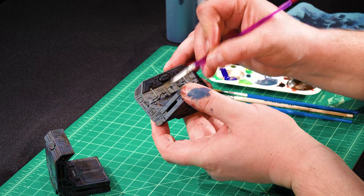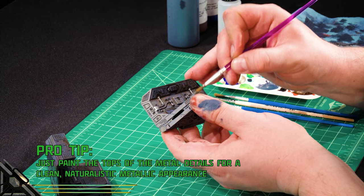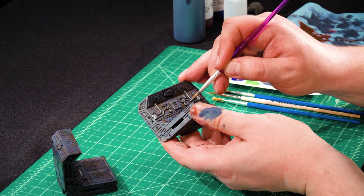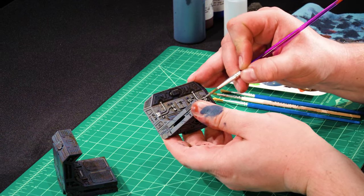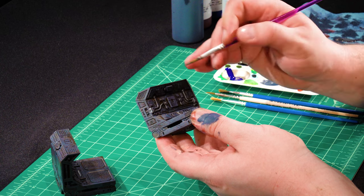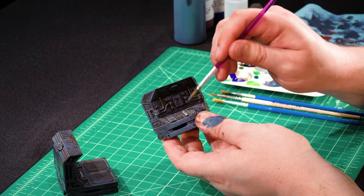Really light pressure, just until that raised detail catches. Details like this are raised quite a bit, so sometimes I even just hit the paint on the top part. Because this lower section will be in shadow, I'm not worried about painting the entirety of it since it will mostly be hidden. I would rather have that neat shadow untouched by metallic than be messy and get metallic where I don't want it — metallic is a little bit hard to cover up. It doesn't have to be perfect; you just want to make sure the details are clear.